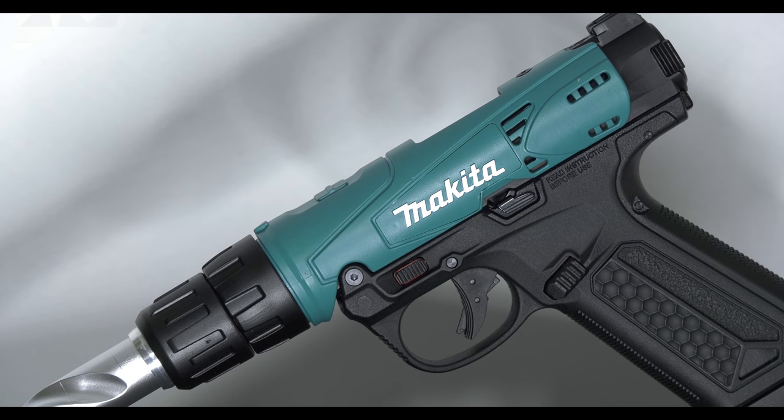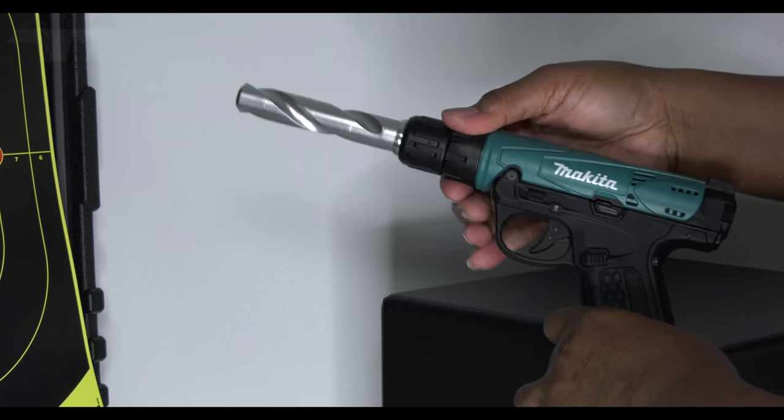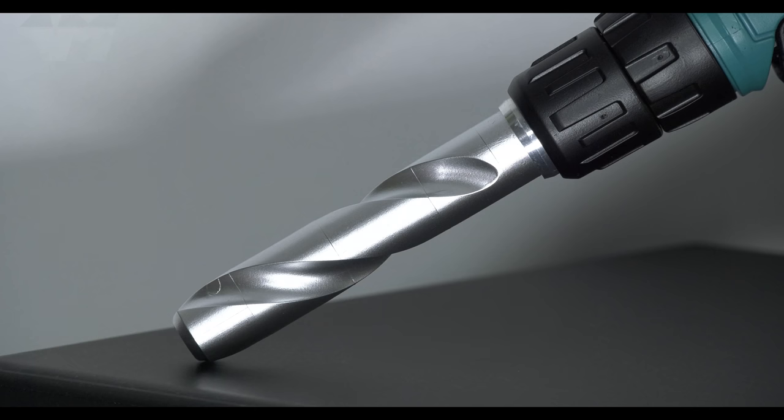They even supply you with a little ball bearing thing. Listen — do you hear that? This bad boy even clicks like a drill, and then don't get me started on the drill bit — it's GORGEOUS!